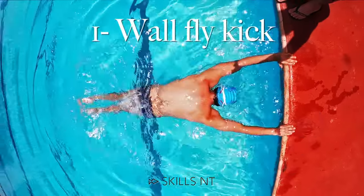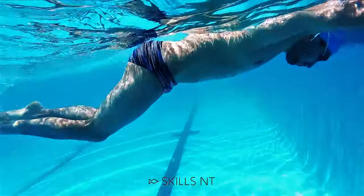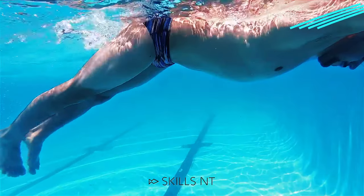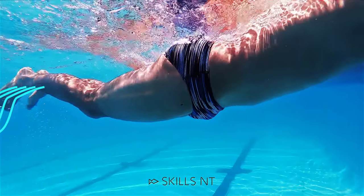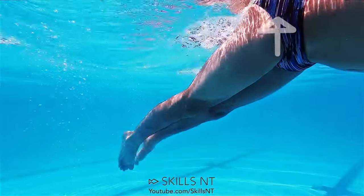The first exercise is butterfly kick. You might not think that this is good for your freestyle, but the reason why your legs sink is because your hips are sinking. You have to learn how to activate your core muscles to lift your hips and therefore your legs. Try holding onto the wall and lifting your hips by doing butterfly kick.